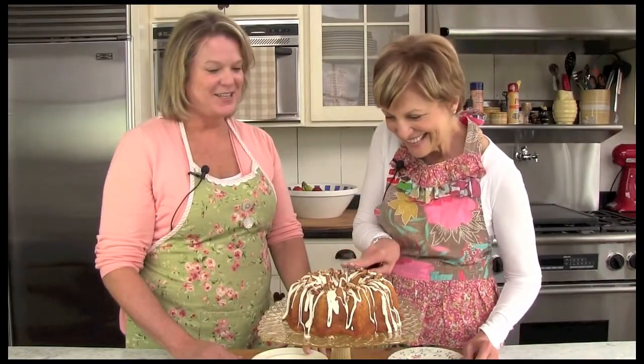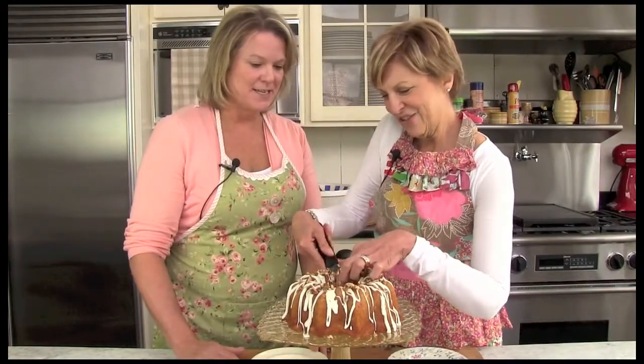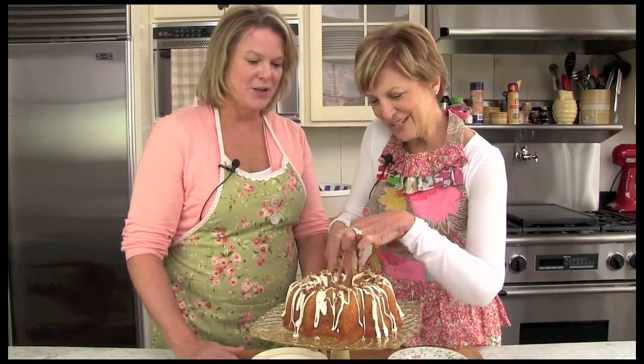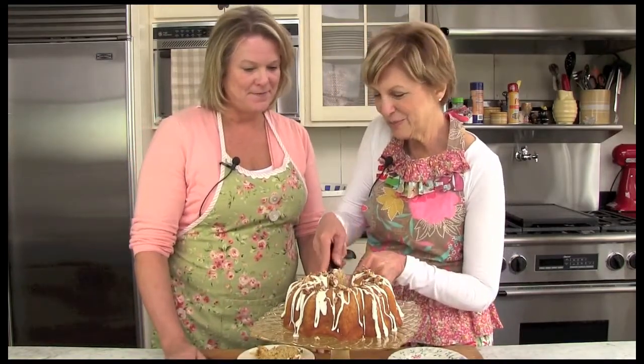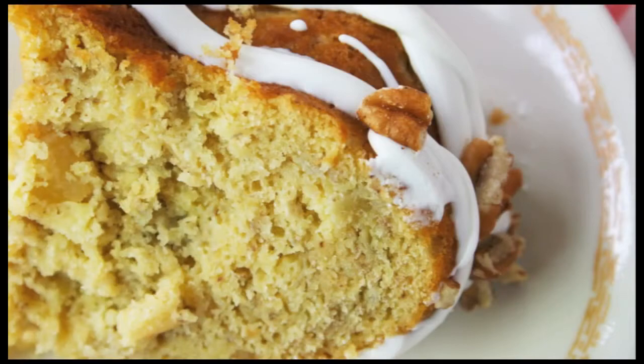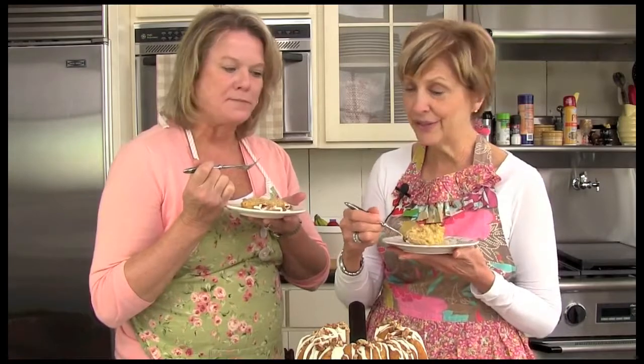We're ready to get started — it looks delicious. Look how nice and moist it is. It smells so good and it stays together nicely. I want a little icing, a little bit of nuts, a little bit of everything in this first bite. It's so moist and tender and sweet without being too, too sweet. The fruit really comes through — it's really good, I think it's delicious. It's something you can take to a potluck. I might make one for my family this weekend, and it's super easy. Remember, you can find this recipe and thousands more on our website at gooseberrypatch.com. Be sure to let us know if you try the recipe. Thanks for watching.